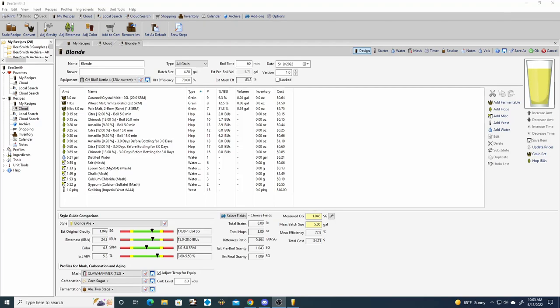Jumping into BeerSmith 3 for the blonde ale - we are planning a 4.2 gallon batch. I've never brewed a blonde ale before, so I went on YouTube and got a lot of inspiration from David Heath's blonde ale video. My hopping schedule and hop choices are going to be very similar to his recommendation.